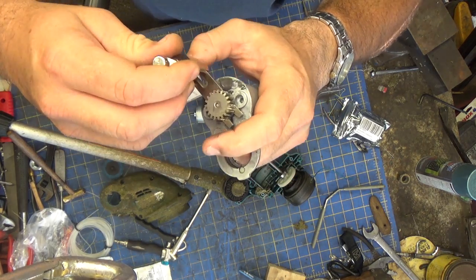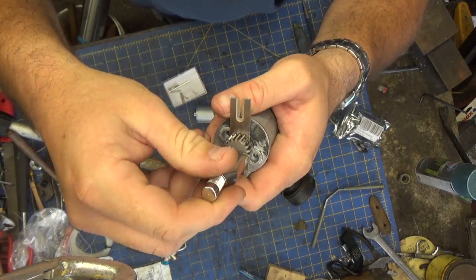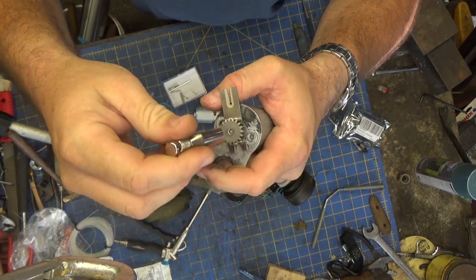This is not gonna work at all because it needs to go over the diameter of the pinion, and that just isn't gonna happen.